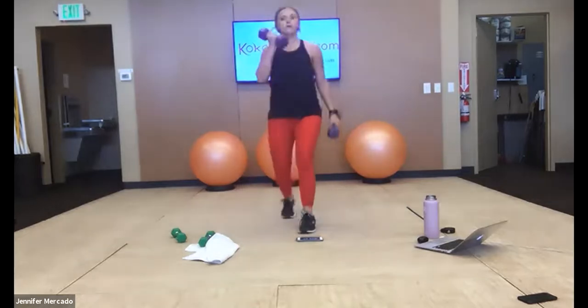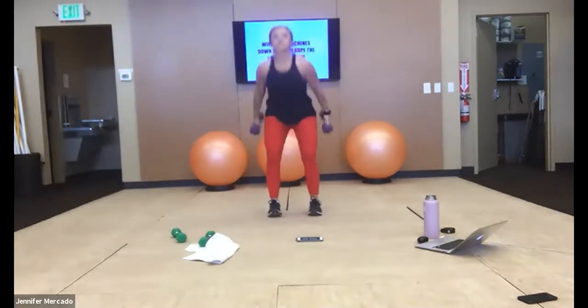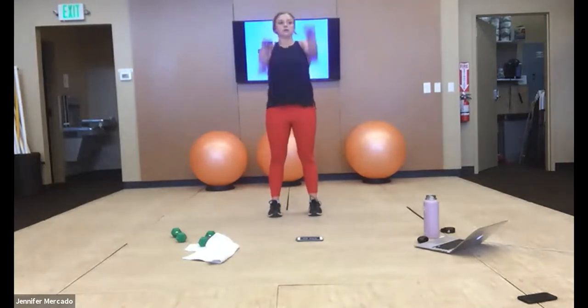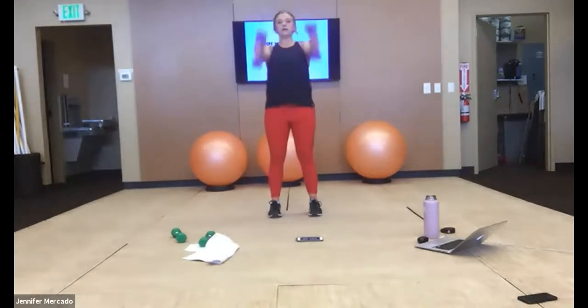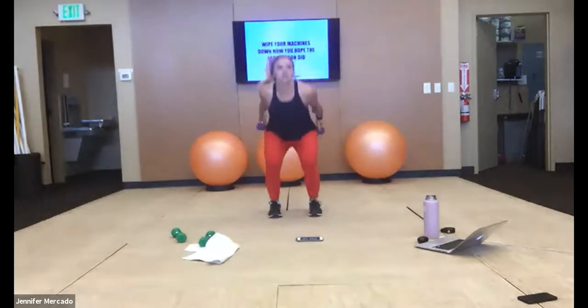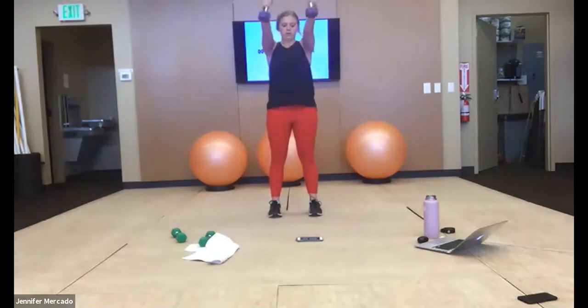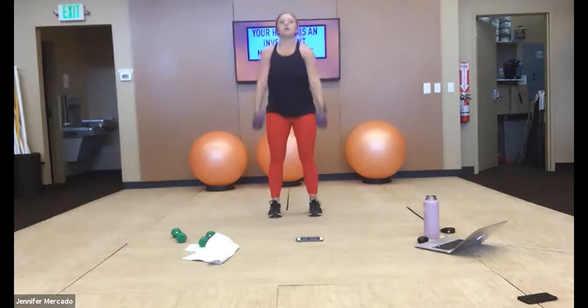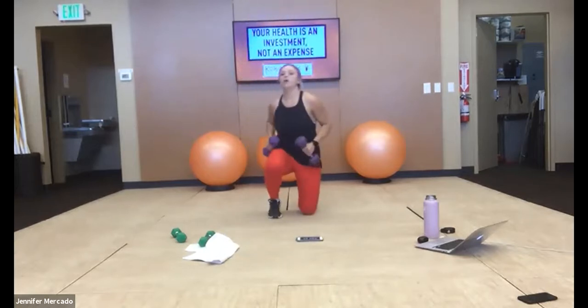Weight stays in your heels — think legs here, feel legs here. Draw your brain to that part of your body. Three seconds — we drop into our kneeling position, let's go.